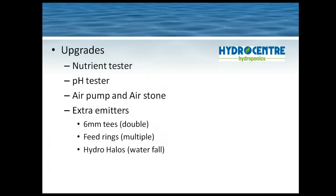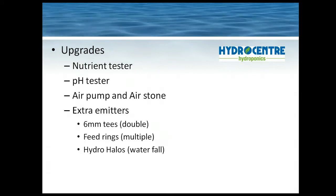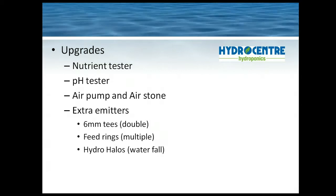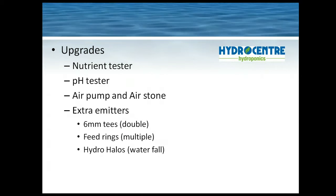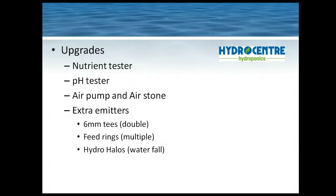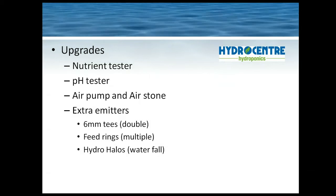Upgrades you could use include a nutrient tester. One of the most popular additions is a little ball valve — we've got a little adjustable one — so you can adjust the depth of the water in the tank and have it fill automatically from a separate water tank. You can then adjust the nutrient strength using a nutrient tester, and you can also test the pH and adjust it to get the optimum nutrient uptake.